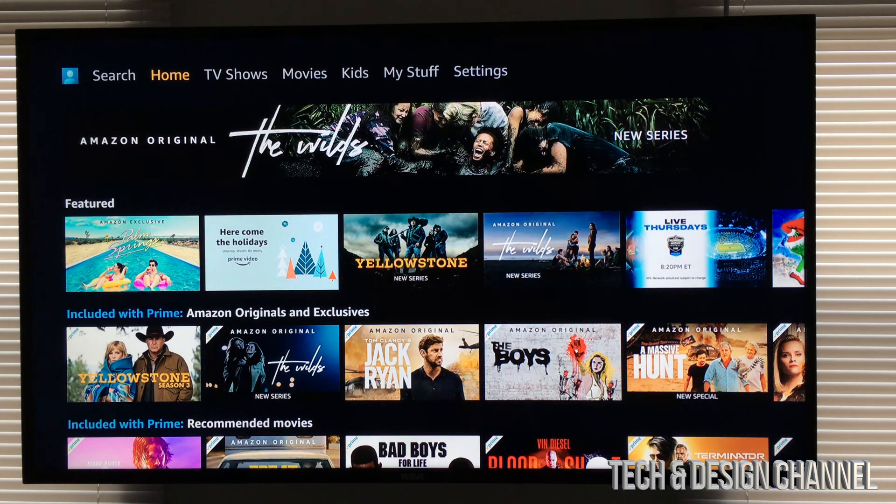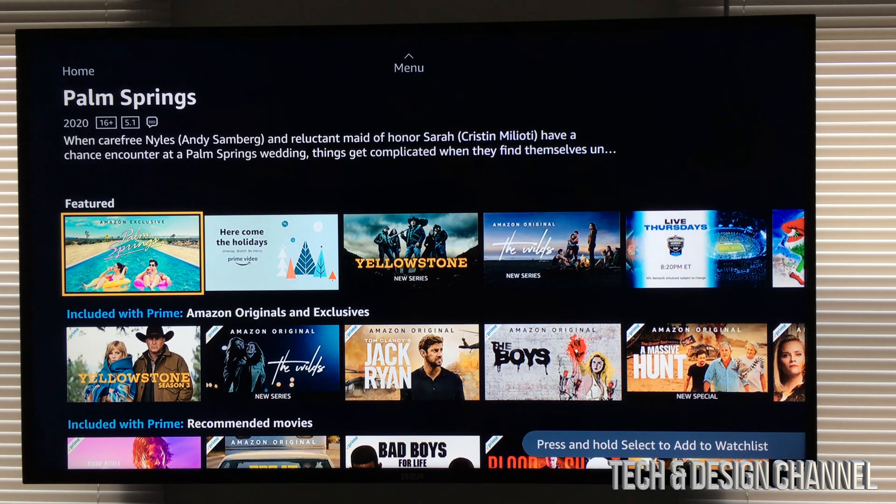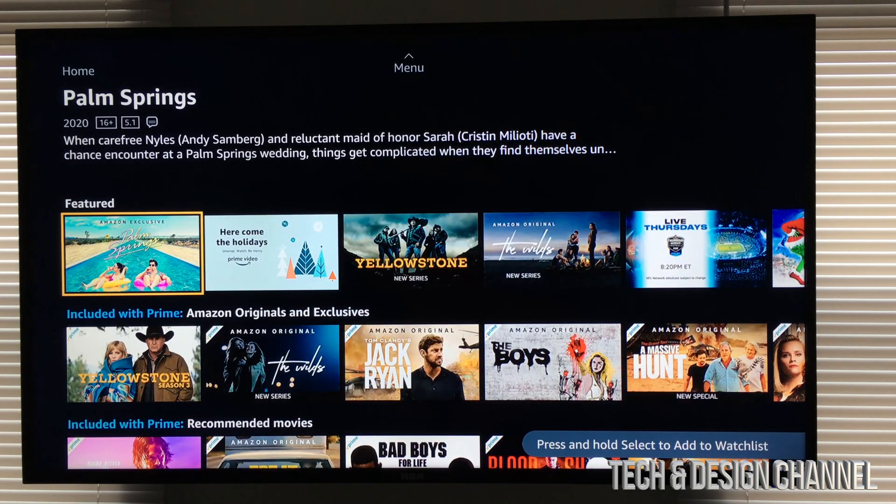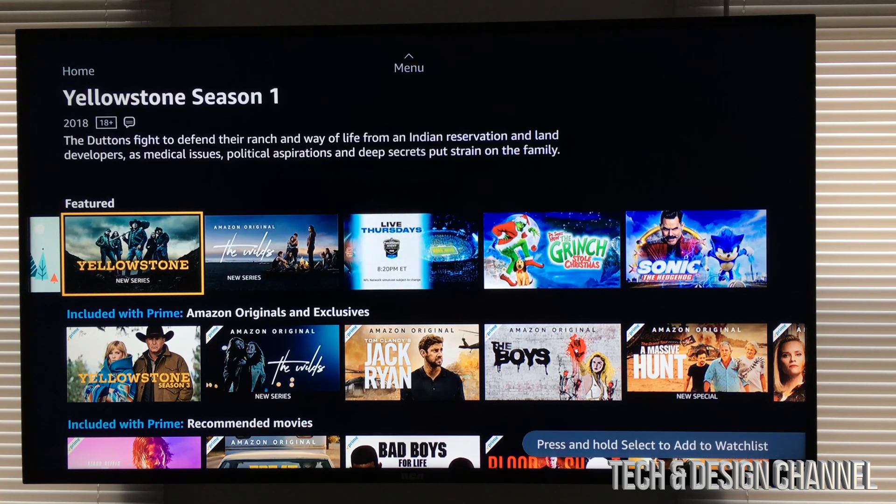And here we go, we're all done! We can go ahead and play any shows or movies we would like. That's the way you guys have to sign in to your Prime Video right here on your Apple TV.